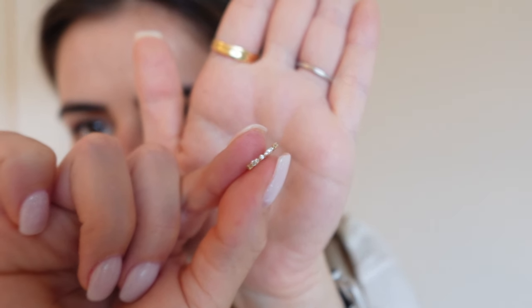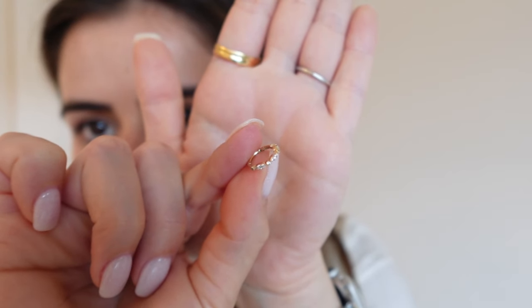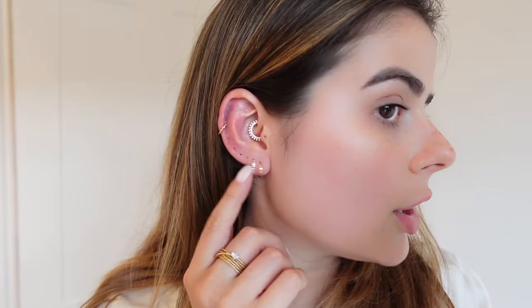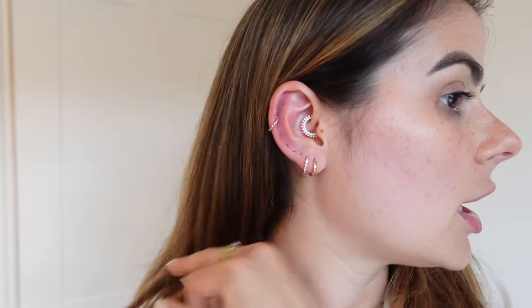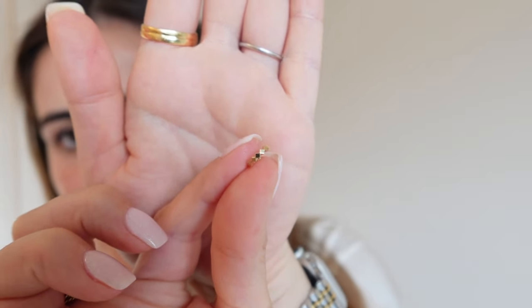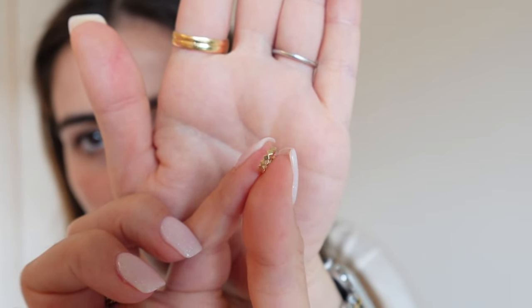Next I'm going to go with our beautiful Shade in 14 karat solid gold — you can see the beautiful sparkles. This is a size eight. For cartilage earrings, you insert from the back to the front so you can align properly. Apologies for my ears being so red! Then I'm going to go for our Tina — it's a very cute tiny hoop in size five.